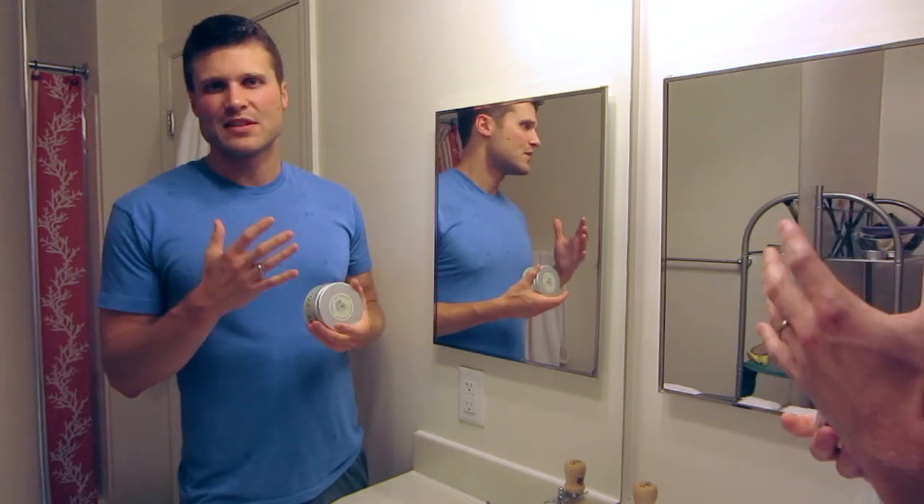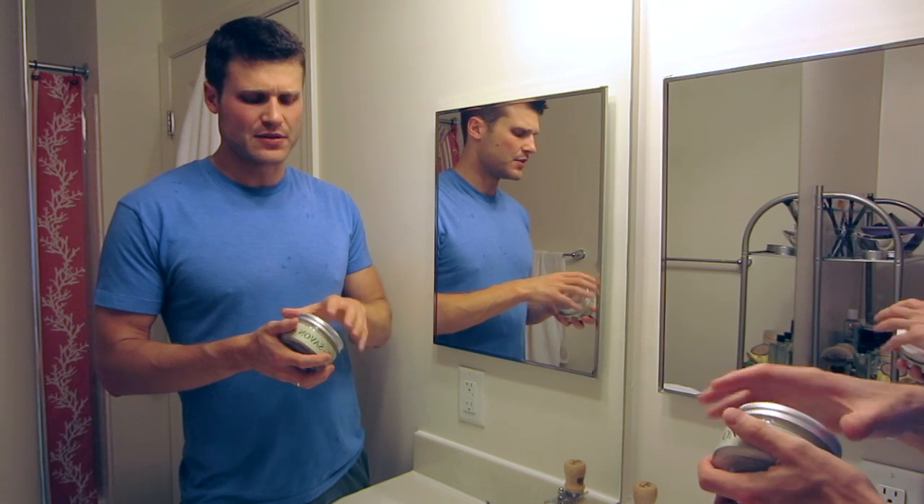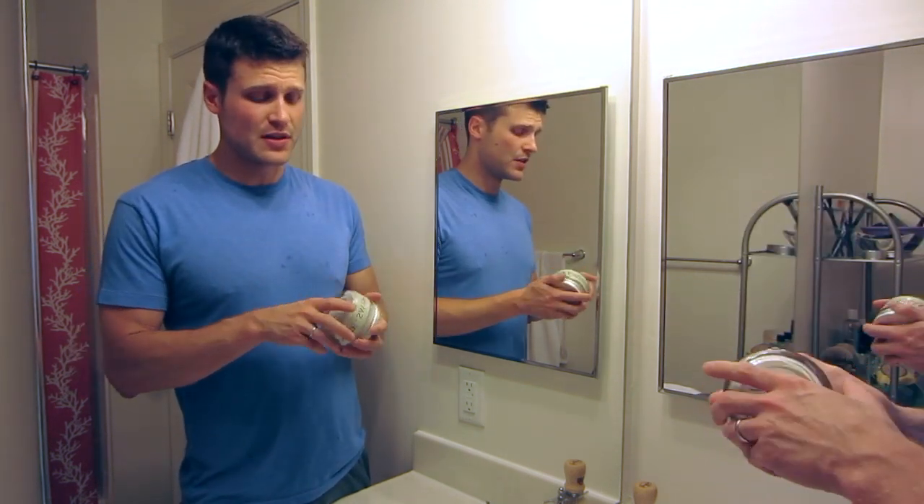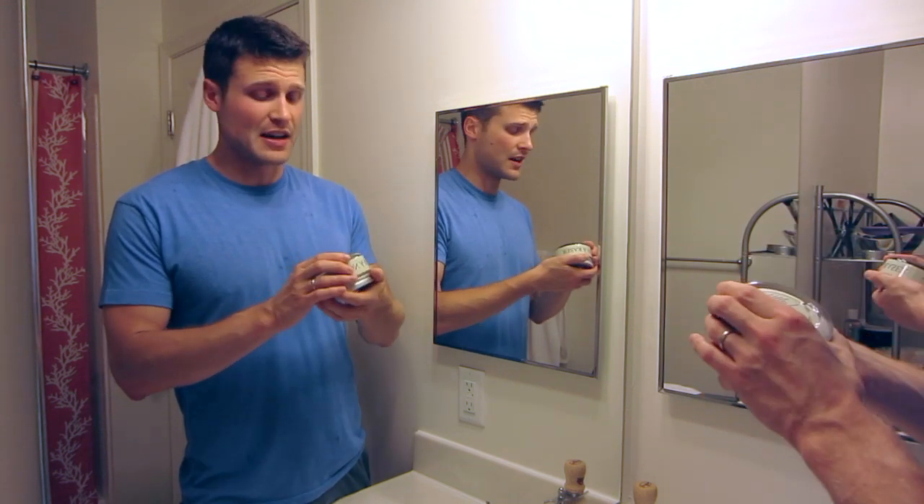It's a fougere scent, and fougere scents are kind of like citrus, grassy, floral — really a great scent. I know this isn't the more in-depth lather review, but that is important to note here. And a great ingredient list, which I talked about in that review.